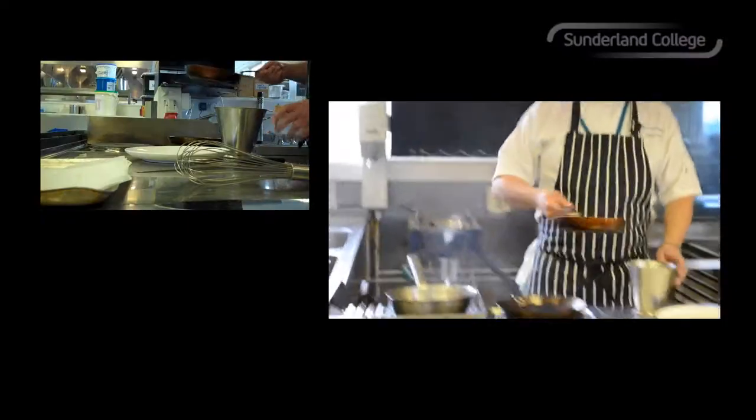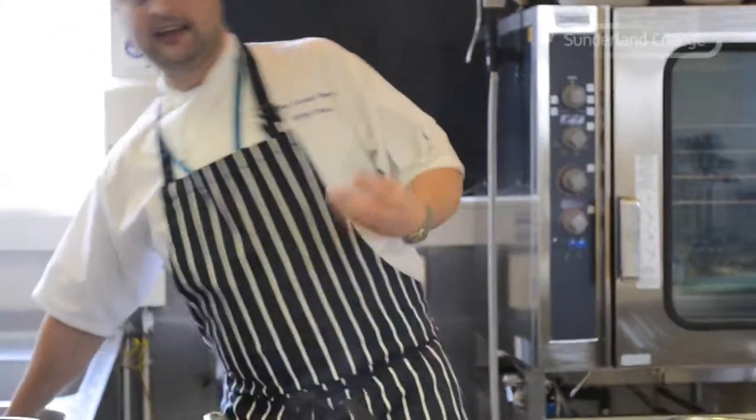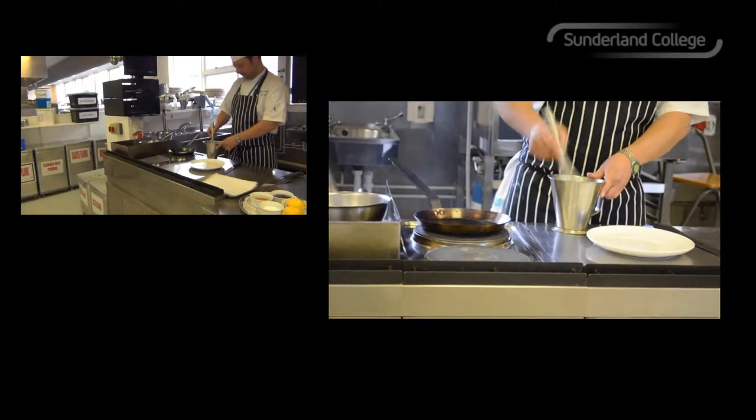Now it's time to make the pancakes. The final touch just to finish the batter is about 50ml of melted butter. What that does is just enriches the batter and gives it a nice little depth of flavour. So I'm going to whisk that into the batter.